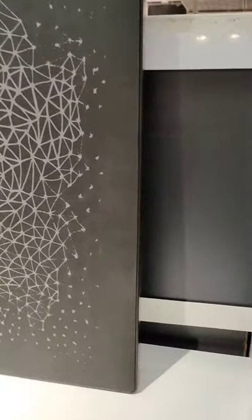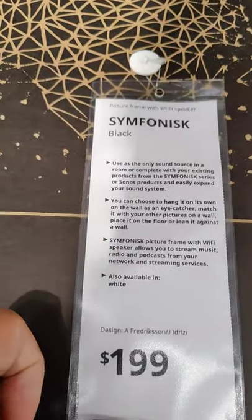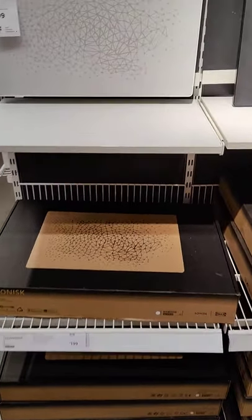This black one — this is the only pattern; I don't know if you could switch it out or what. Here's the back. It is $200 and they've got a couple of interesting features.